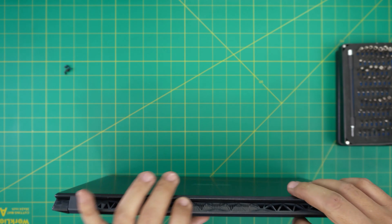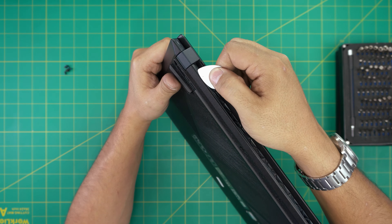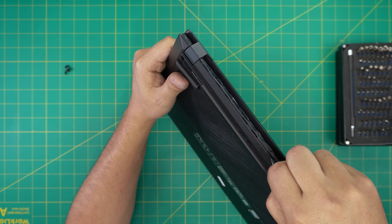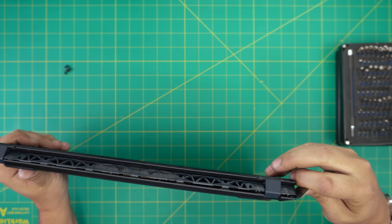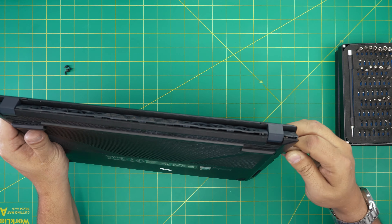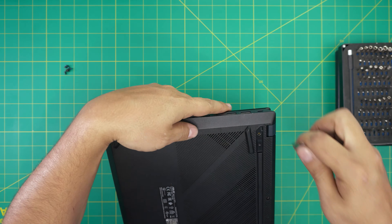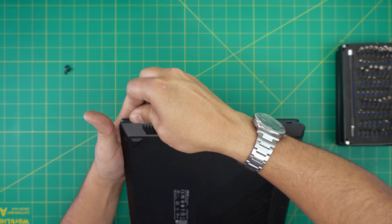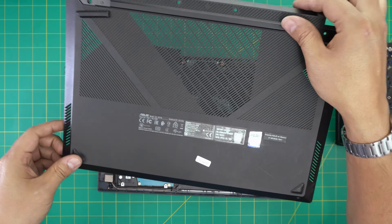We're going to put the laptop at an angle so you can see it, then put the guitar pick in between the bottom cover and just wiggle around — you want to hear those big click sounds, that's what we're looking for. Work your way around all the corners and edges, including the bottom front left and right sides, until the cover releases itself.